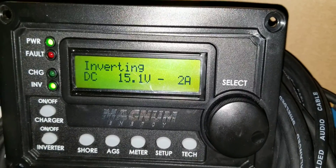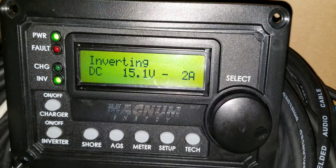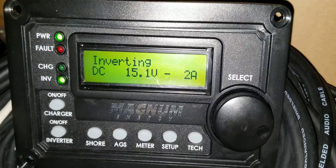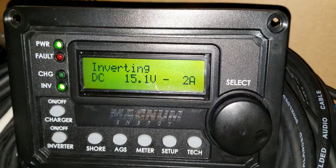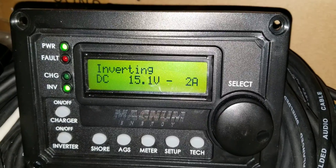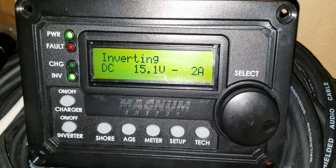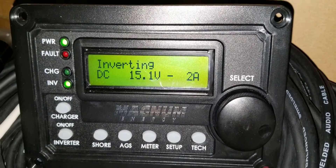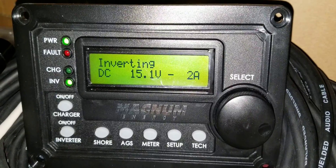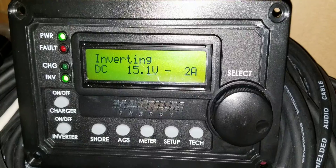When you set up a system like this, you charge the batteries, drain them down, and recharge them — that energizes the batteries. The first charge ran all the way to 17 hours off-grid. Now I drained them, charged them back up, and today I got 20 hours from these batteries.